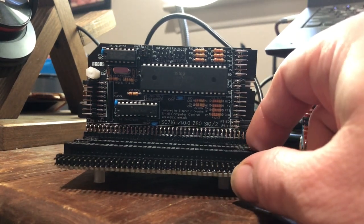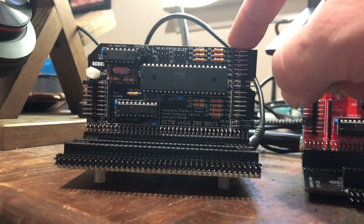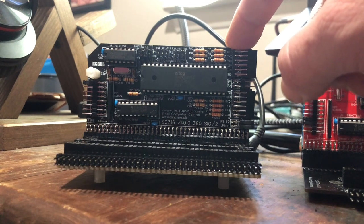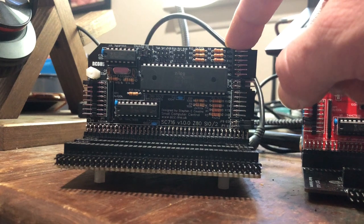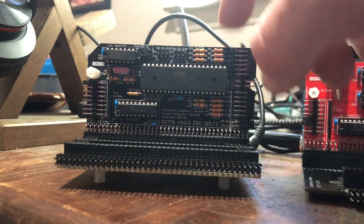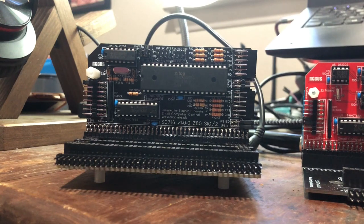The RC Bus 80-pin standard is backwards compatible too — you could plug one of these modules into an older RC2014 40-pin standard bus and it'll still work. So it's both backwards and forwards compatible, which is pretty awesome.